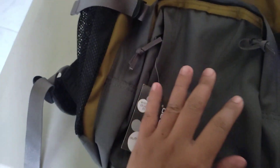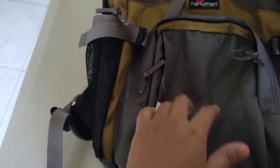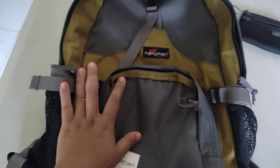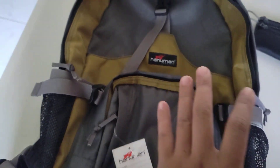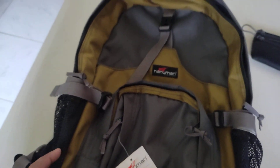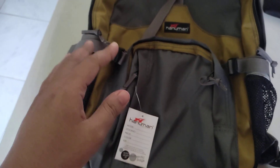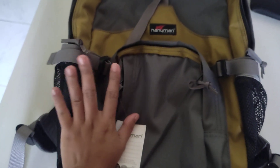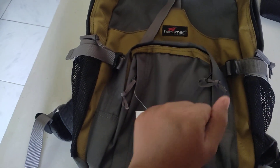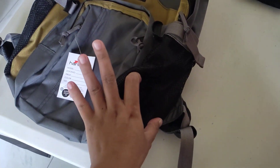This knapsack is for my son. The color is gray gold, but they have eight variations to choose from. The price is 560 pesos only. The size is not that big — the length is only 11 inches, the width is 5 inches, and the height is 16 inches.